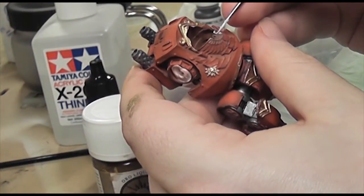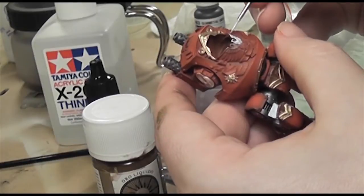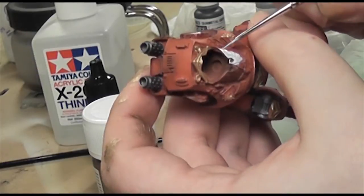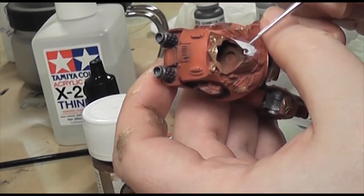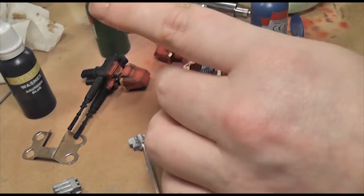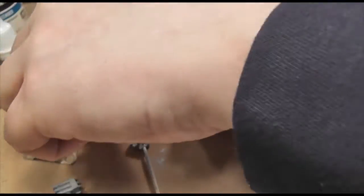You'll see I've put the gold detail on with Vallejo Old Gold, and I'm just painting over the Imperial Eagle at the front - the Aquila. Basically it's painted with Wolf Grey, and then I put a blue wash over it - you can just about see through my fingers there. Then I do the parchment.